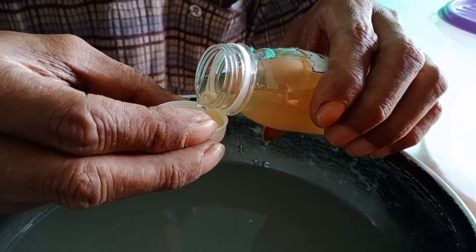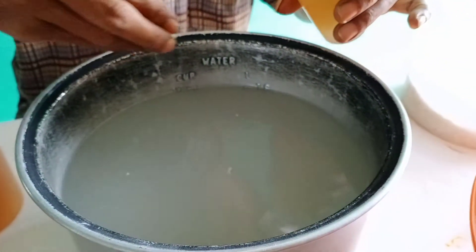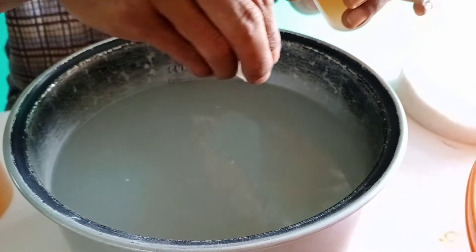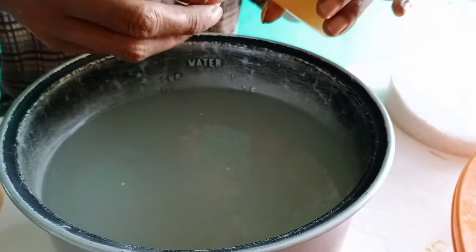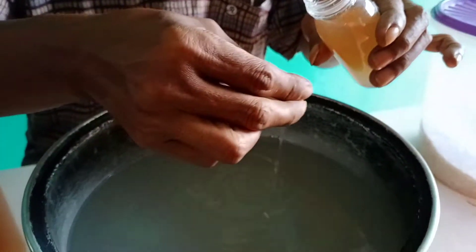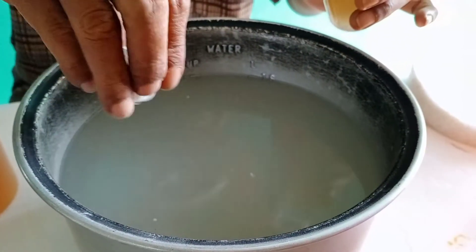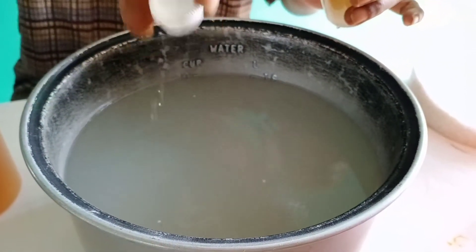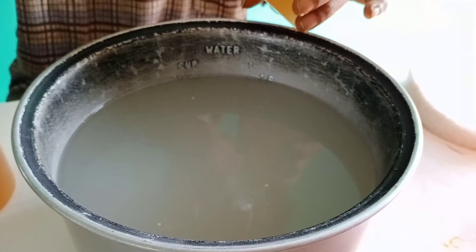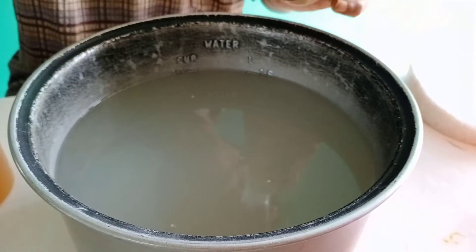Ini pakai tutup botolnya saja, saya masukkan juga dengan cara ditebar saja seperti ini, sebanyak 2 ketuk botolnya. Botolnya kecil ya, sekitar 200 mililiter.